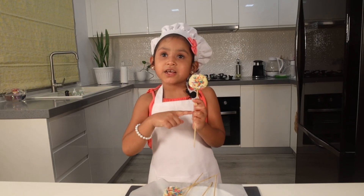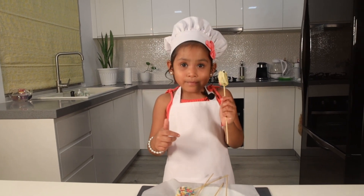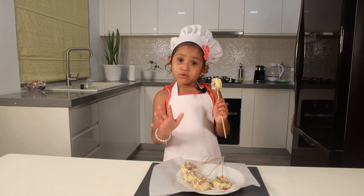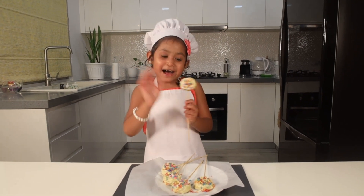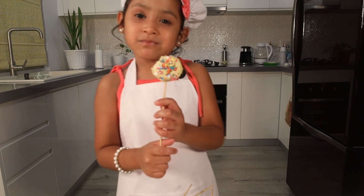Everyone, you should make this at home. It's very easy, super simple. I love it fresh from the freezer — I like it so much. I bet you would like it too. That's it for today's episode. Bye! So good. Bye!